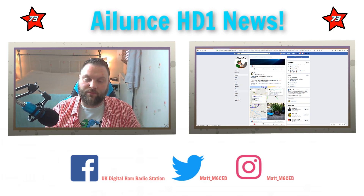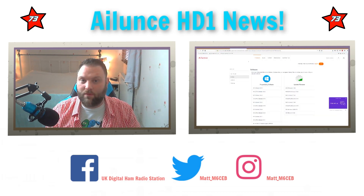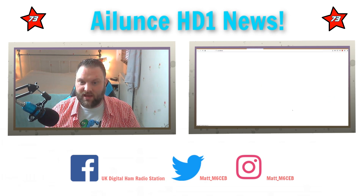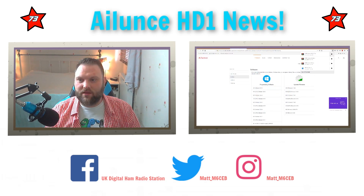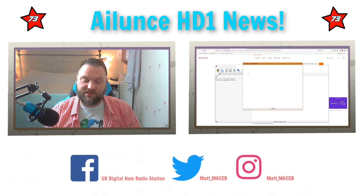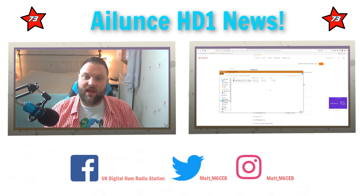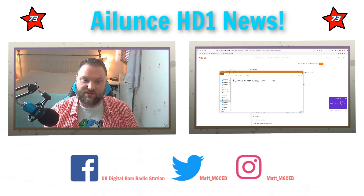This is the Alence Facebook page where they released the firmware for this radio. Now the link they've given is not the usual Retevis resources page - they seem to have moved it to an Alence specific website. So you just go over here - I'll put the link in the description - and click HD1 GPS. Click that, save it, and once it's saved you've got the zip folder there. Extract it to somewhere on your desktop. This is what you get once you've extracted it and put it in a folder on your desktop.